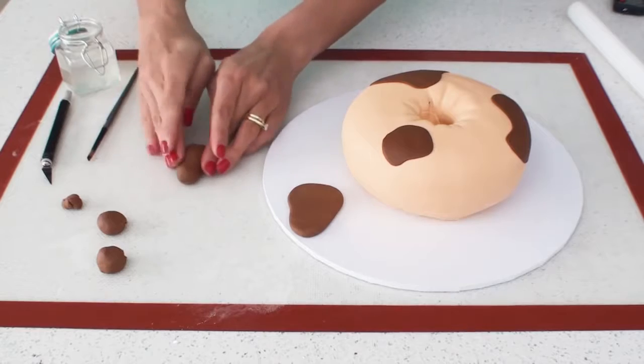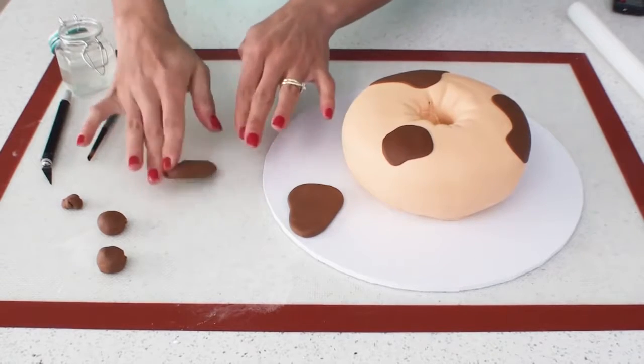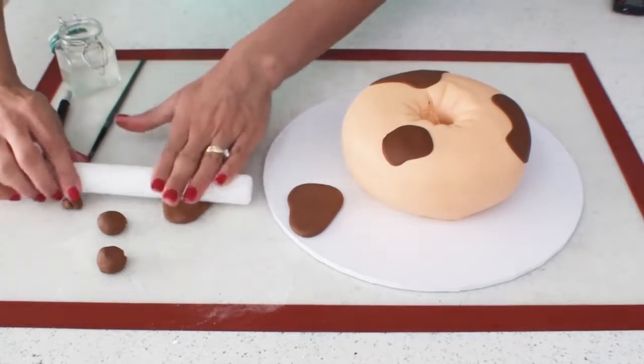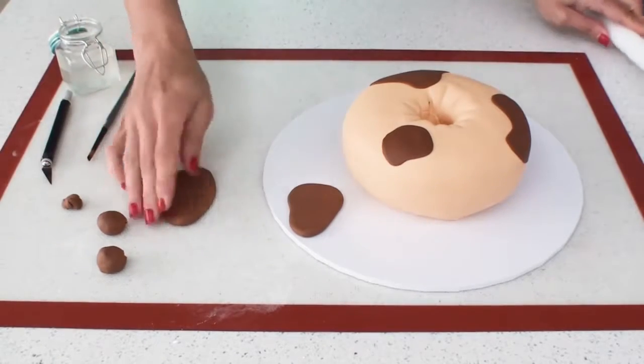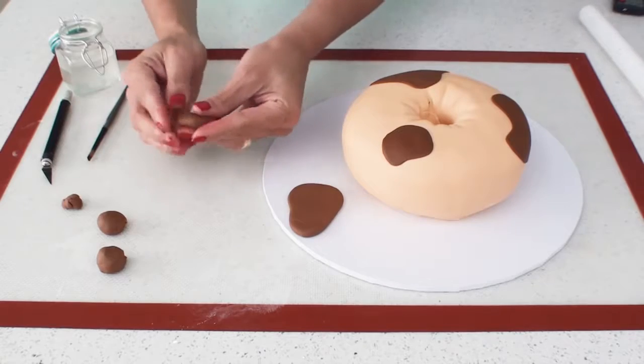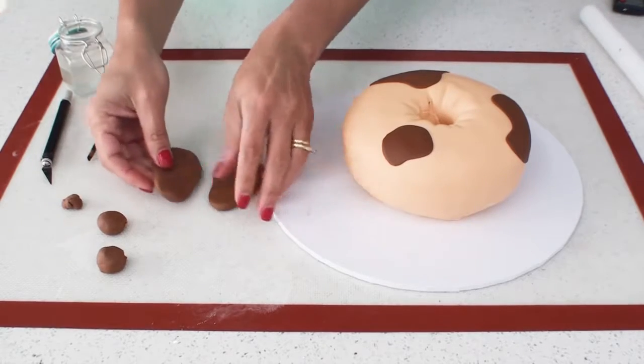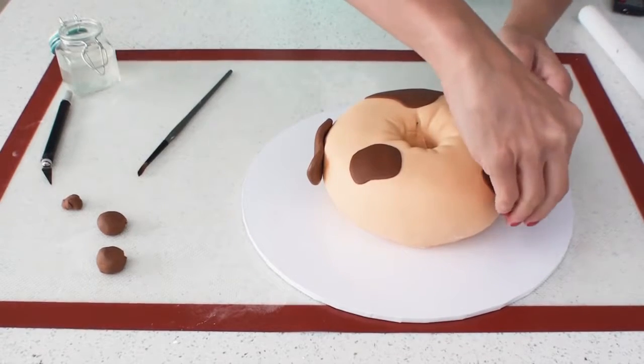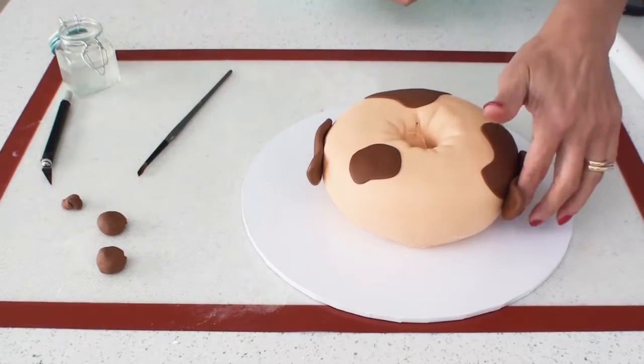To make the ears for Dolly Donut I'm taking some of the brown fondant and rolling it into a large teardrop shape, then flattening it out with the roller and using my fingers to mould it until I get a nice ear shape. When I stick it onto the sides of the cake I want to make sure that the bottom of the ears poke out a little bit.